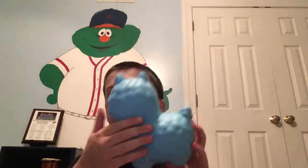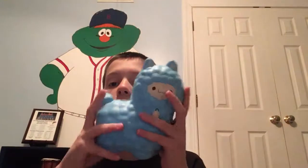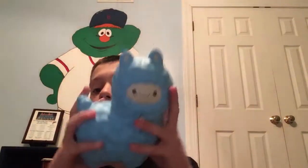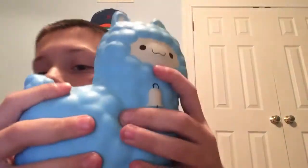Like, look at the bumps. The ears. This one is so adorable and it's so squishy. Oh my god, this is one of my new favorite squishies. And look, it's super slow rising.